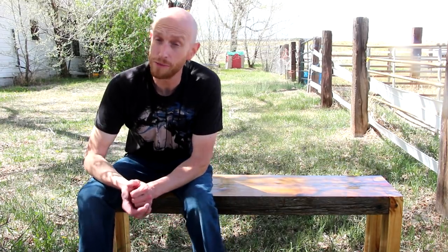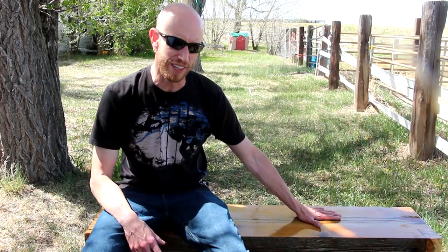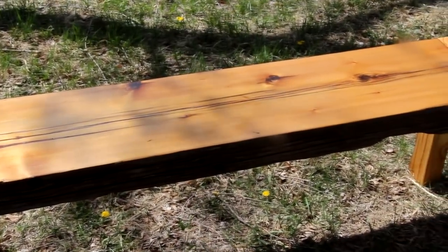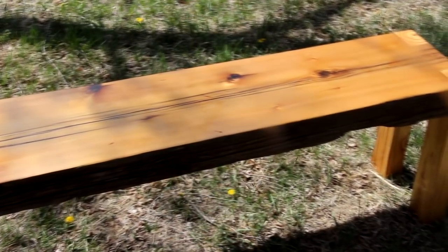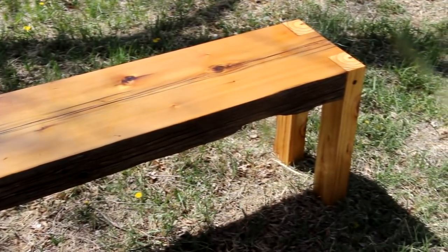As soon as the finish has had some time to dry, I can park the bench outside and relax in the shade. I'm pretty pleased with the way this thing turned out. I like the look of the colored epoxy in these deep cracks. I can see a few spots where maybe I didn't mix the epoxy all that great so it's not completely blended — that's really just a mistake on my part. Since this is the first time I've used epoxy for this kind of application, I'm not too concerned. I'm gonna chalk that up to a learning experience. Overall, I really like the way it looks.